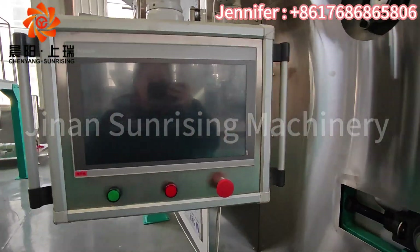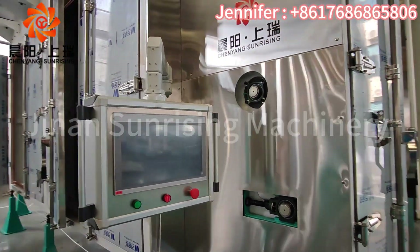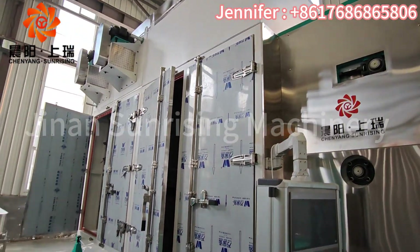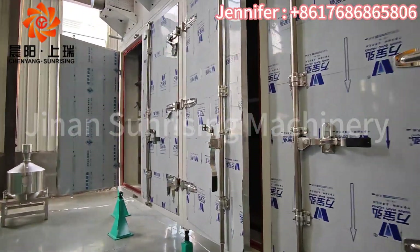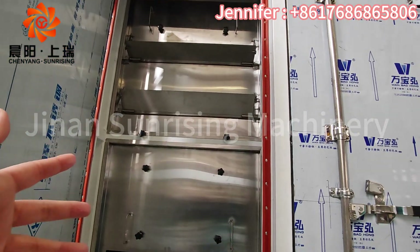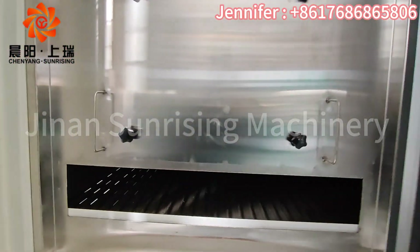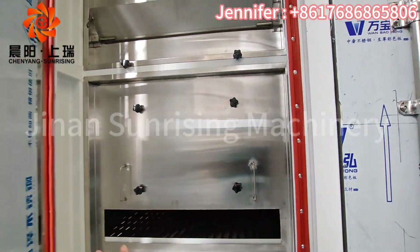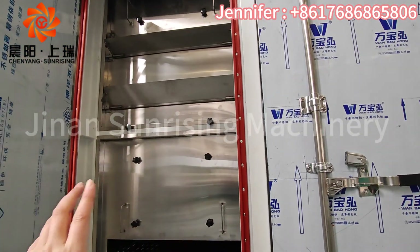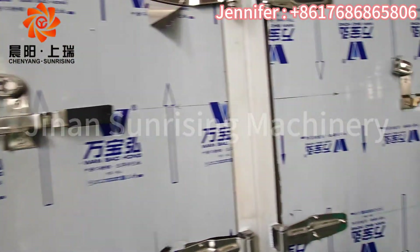This unit also has a PLC touch screen, which the normal polo standard does not have. On another side you can see how the hot airflow works inside. Each layer has a plate cover to make the airflow turn around inside, preventing it from escaping out through other parts.